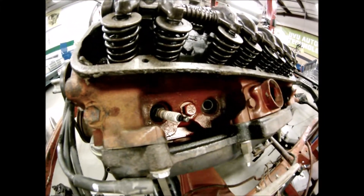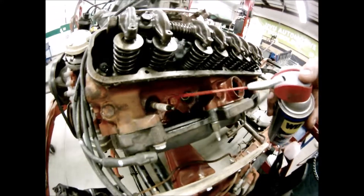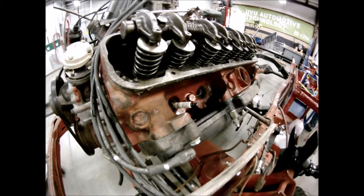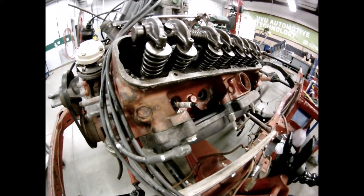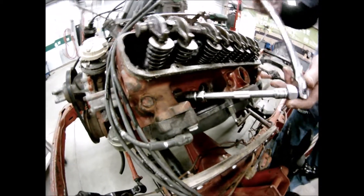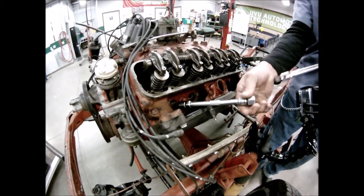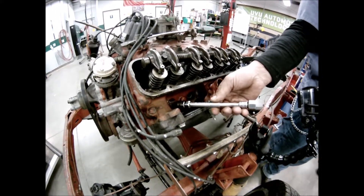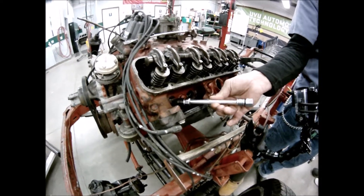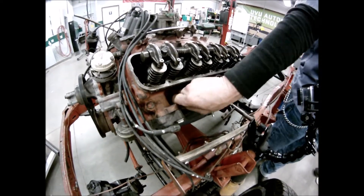Once that's cleaned out, use some penetrating oil — a little WD-40 — put it in there and let it sit for a minute. Then use a breaker bar and work that plug loose a little at a time, going back and forth. Once it breaks free, bring it on out. If it goes hand-loose, take it out. If you still have resistance, keep going back and forth until the plug comes all the way out.